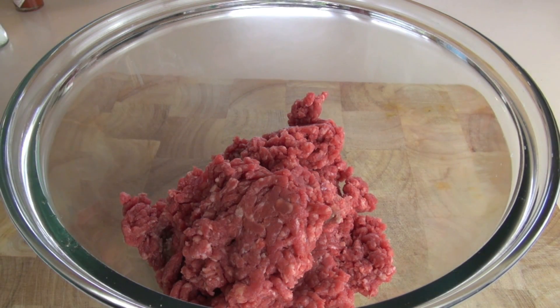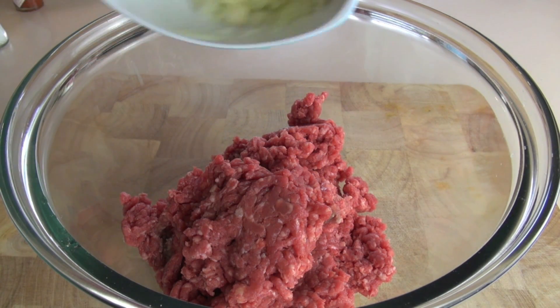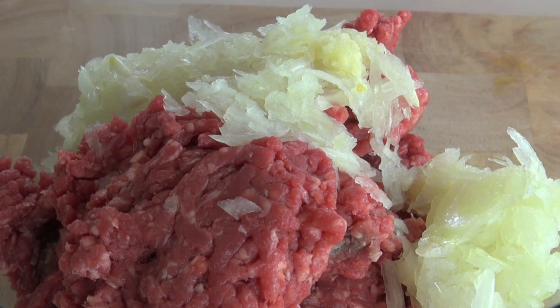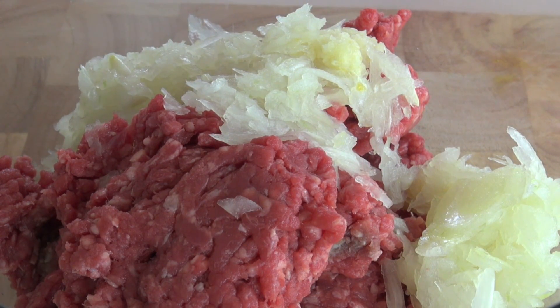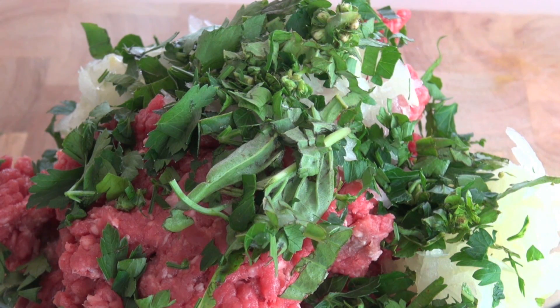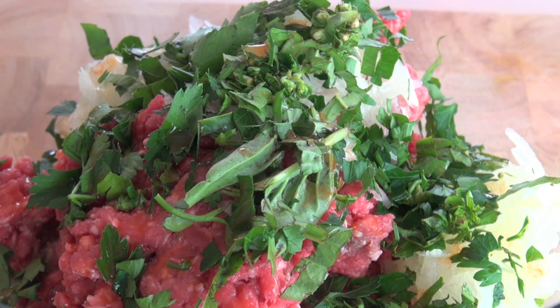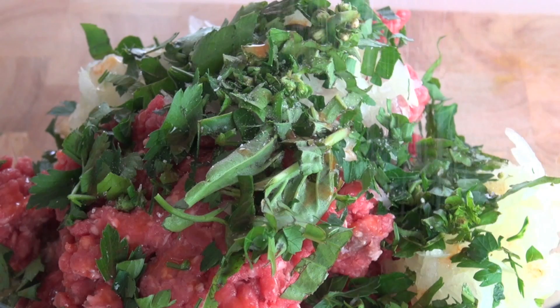With the beef, I want you to add in some chopped up onion and also some chopped up fresh garlic. Next, I've got a couple of fresh herbs — some basil and also some parsley. And just to give it a bit of a kick, I'm going to be adding in just a few drops of some Tabasco sauce, and just season well with some salt and pepper.